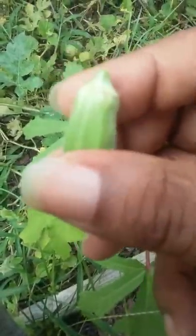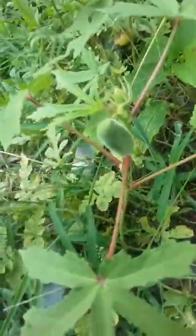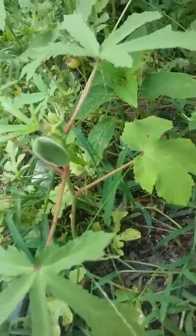It fell down but there we go — a nice beautiful okra pod. You have to cut them off before they get too old; they get very hardened to the point where you can't really use them.